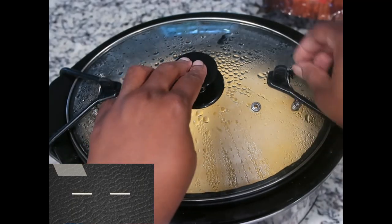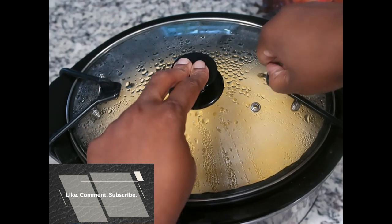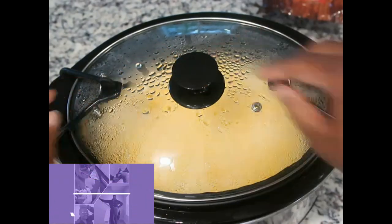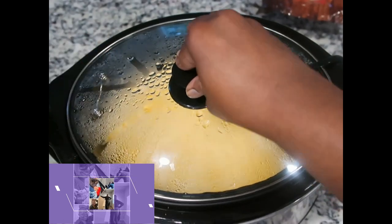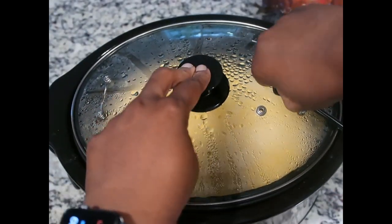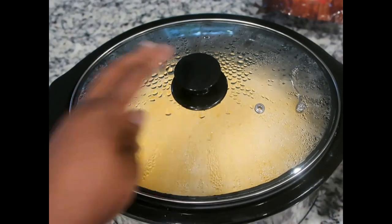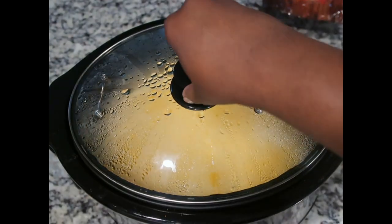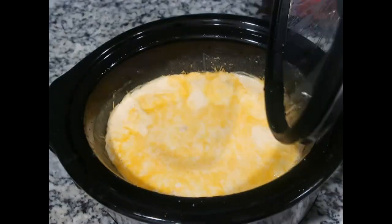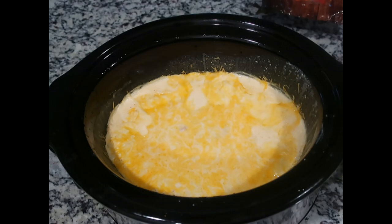I put about an extra 30 minutes on because I wanted to make sure it was cooked all the way through and the flavors had enough time to meld. It's been about an hour and 40 minutes total — OMG, look at that!